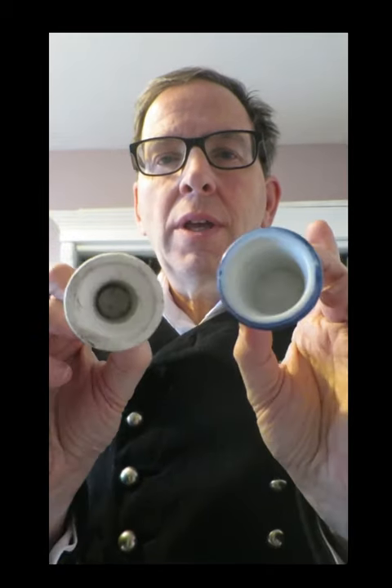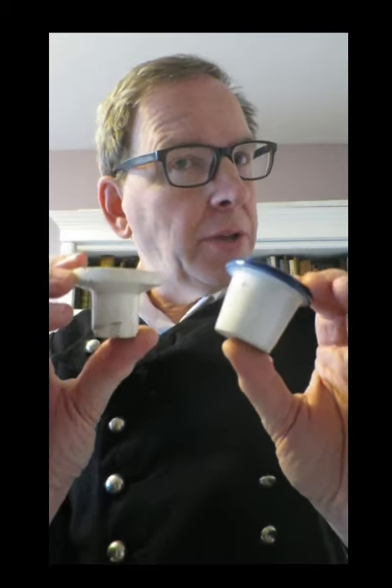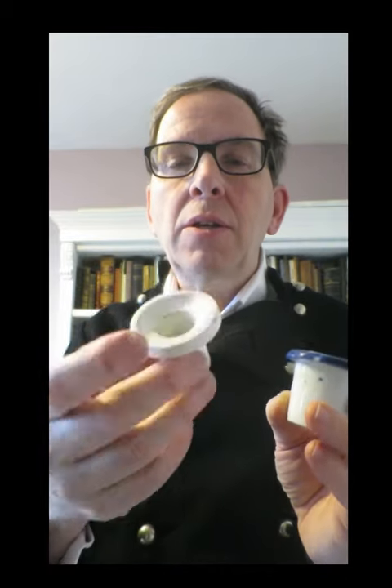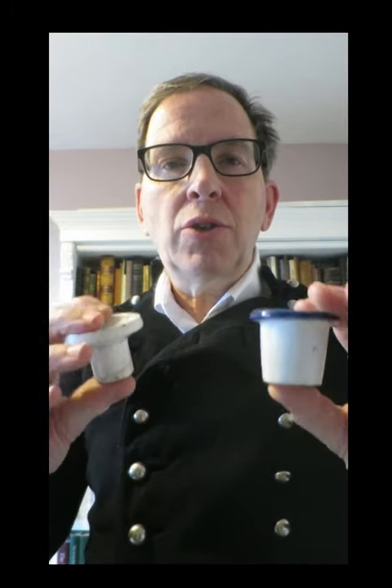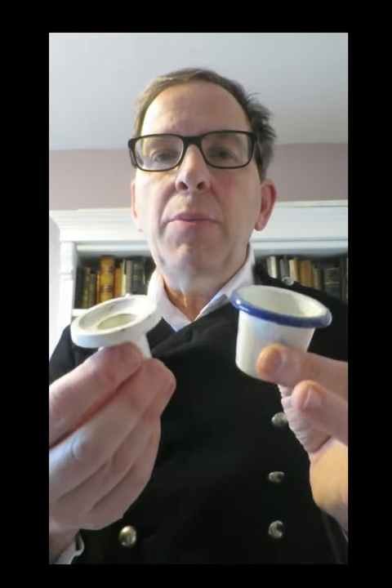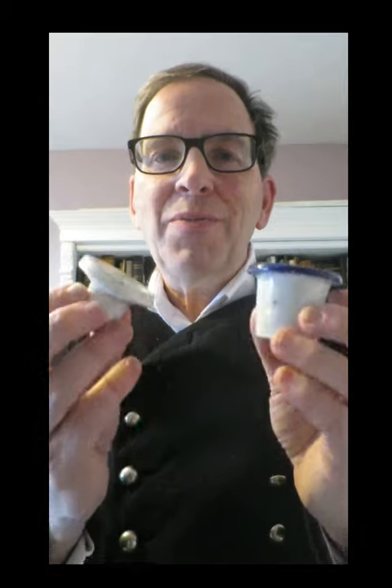I is for inkwell. These humble items — and I do like the humble items as well as the rare and interesting ones — are designed to put into a desk, typically in a school. You can imagine generations of Victorian and Edwardian children dipping their pens into these little inkwells, trying not to blot their work.